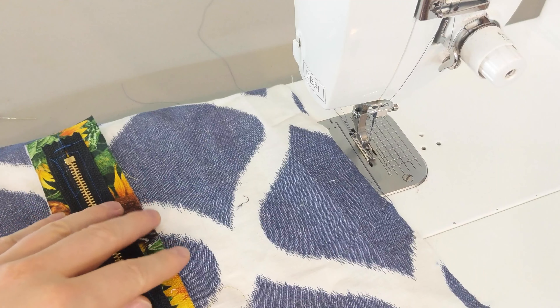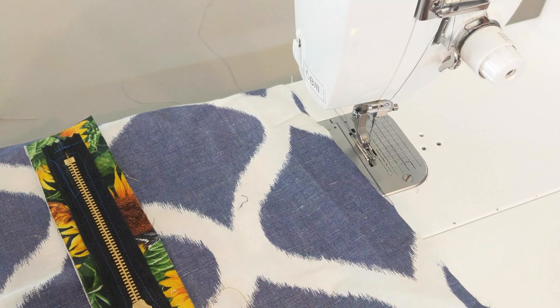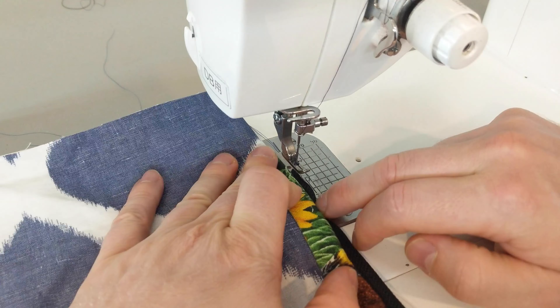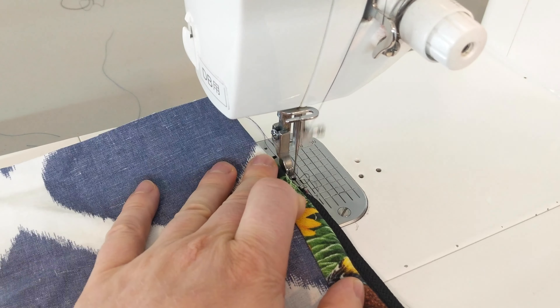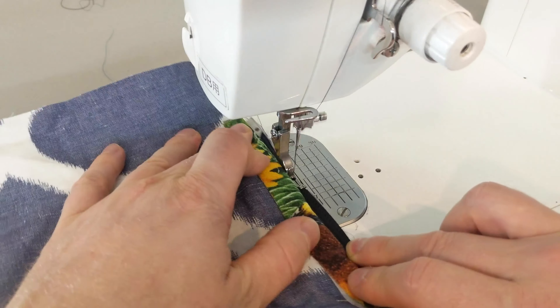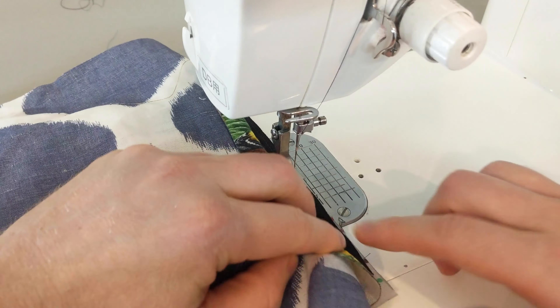The small section here is the top of the project and the large section is the bottom. You need to make sure that you top stitch the pocket bag to the zipper on the bottom side so there are no snags when using the zipper. Place the pocket bag material right on top of the zipper tape, and then use your zipper foot to sew it to the zipper tape. Make sure all the other pieces of your project are out of the way and sew straight down the edge of the zipper tape.